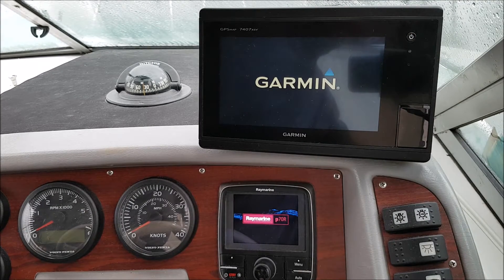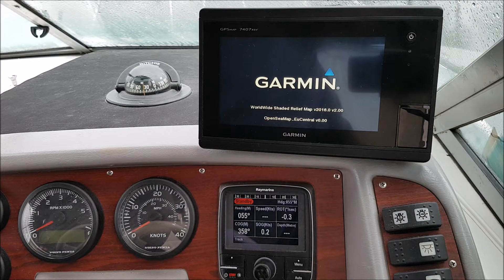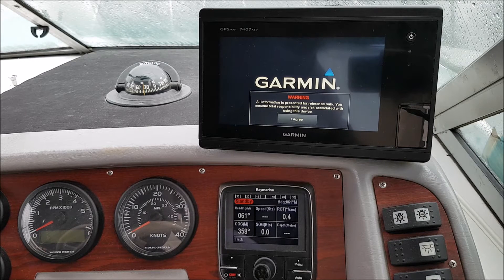Today I want to show you that it is possible to display data from first-generation Volvo D3 engine on a Garmin MFD or Raymarine display. This is a bit tricky as Volvo does not offer a converter to NMEA2000, and this engine uses a proprietary data protocol called Volcano. So the protocol had to be analyzed and custom converters had to be built.